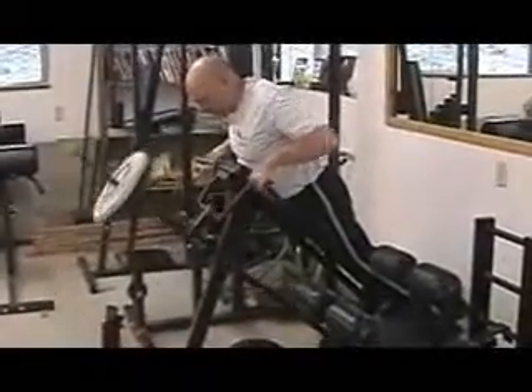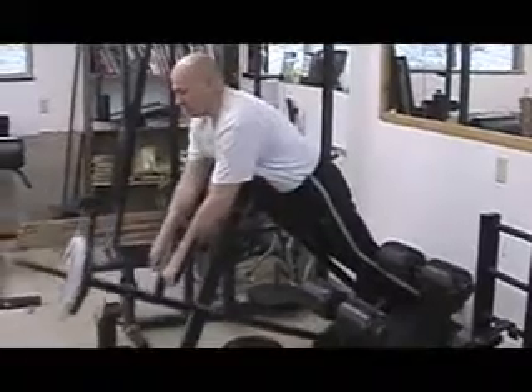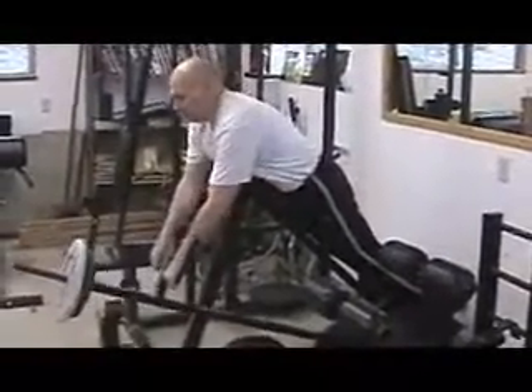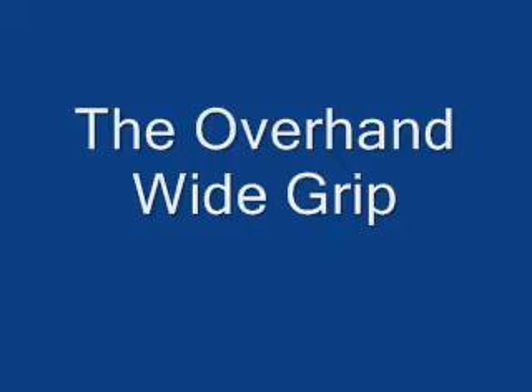Notice in each case that the elbows are pulled high and they're kept tight to the body. The first one we're going to discuss is the narrow overhand grip. Just as it says, the grip is narrow, it's in an overhand grip, and you just pull it straight up. Due to the apparatus limitations, I'm not able to get quite as high as I want to.